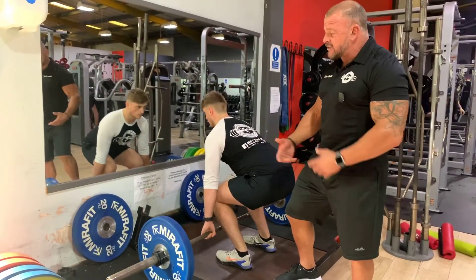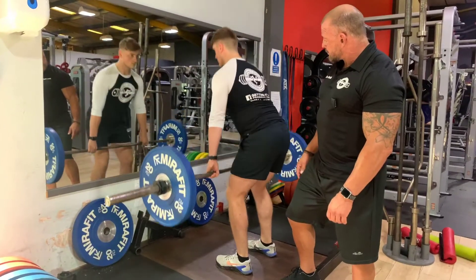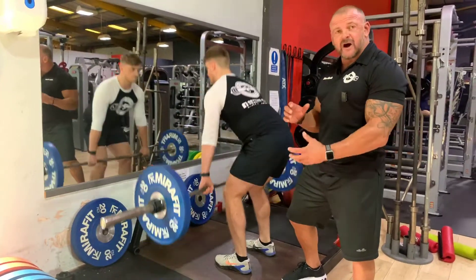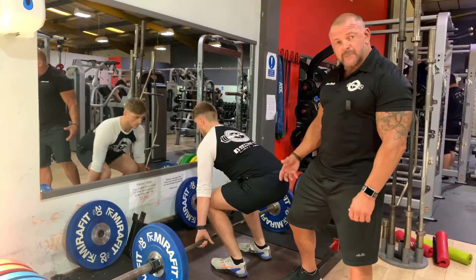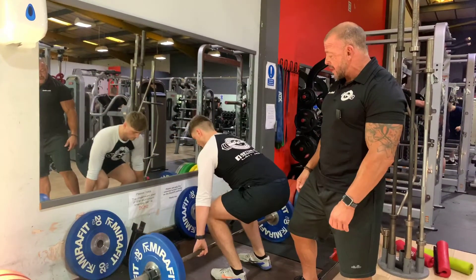Once the bar gets moving, all the body works together in synergy. Before every rep, we're bracing the spine, providing that security blanket for the spine, and thinking about the big muscles in the legs initiating the movement and then the back taking over in the top half of the rep.